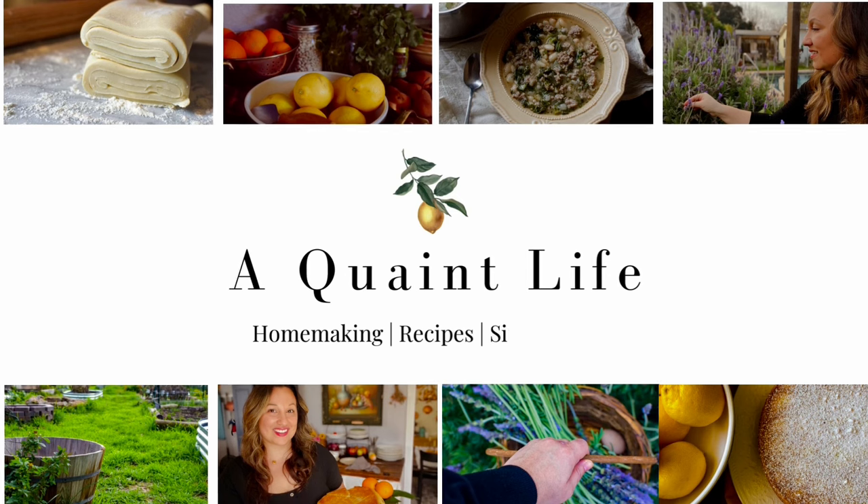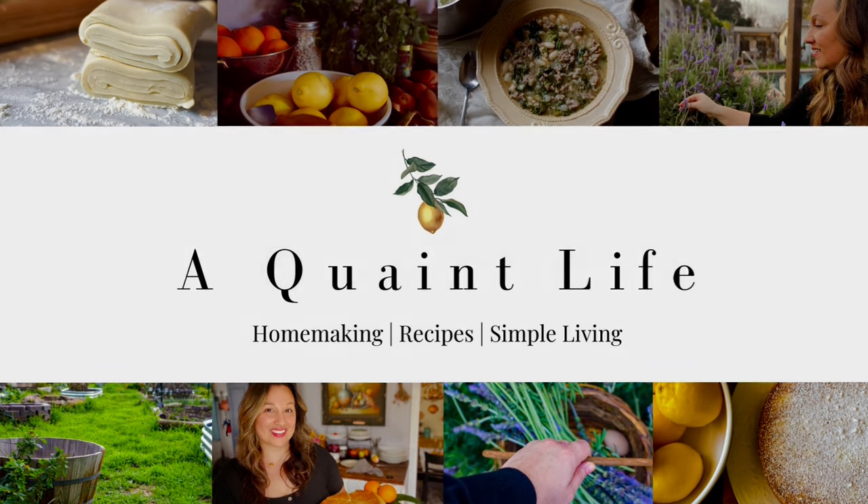Hi guys, welcome back to my kitchen. Today I'm going to be sharing with you a method to make a two-ingredient homemade puff pastry. I cannot believe it's going to be New Year's in just a couple of days, and for this week's video I thought I would share with you this two-ingredient puff pastry recipe that I learned years ago.